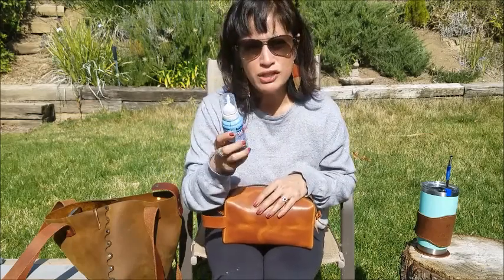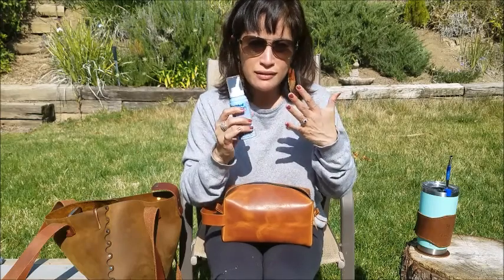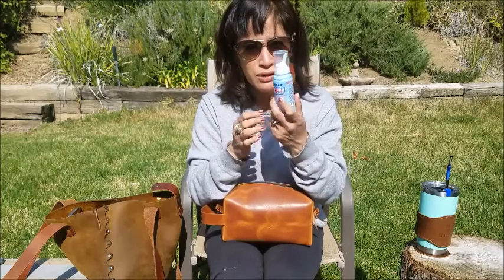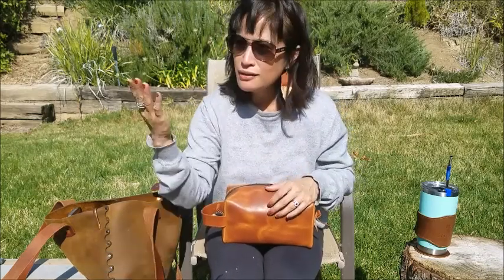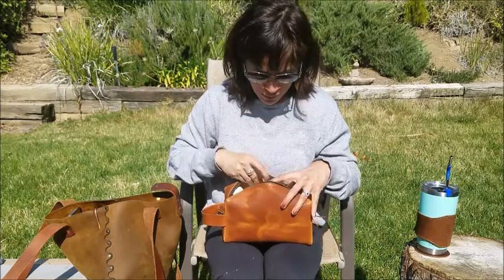I also bring a NeilMed-type nasal rinse — it moisturizes your nose and really helps with allergies. And do you hear those birds? That bird is going for the world record song right now.